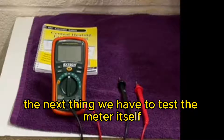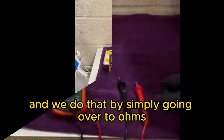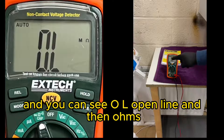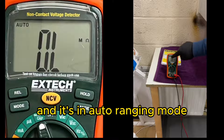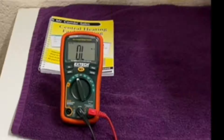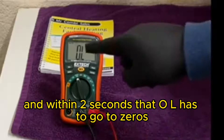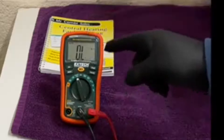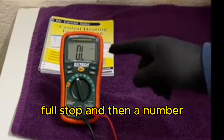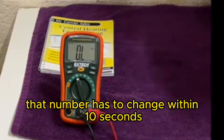The next thing we have to test the meter itself and we do that by simply going over to ohms. You can see OL, open line, and then M ohm, so that's millions of ohms, and it's in auto ranging mode. I'm going to make an X here on these probes and within two seconds that OL has to go to zeros, full stop and then a number. That number has to change within 10 seconds.